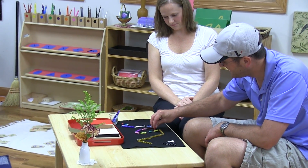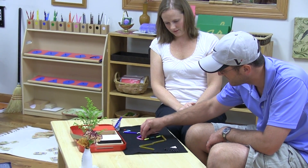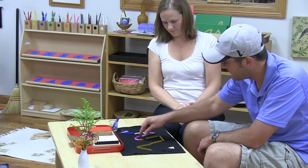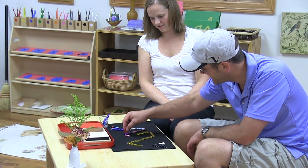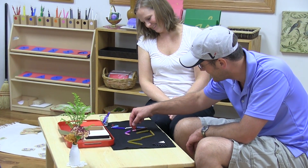One, two, three, four, five, six, seven, eight, nine, ten — I'll have to deal with this black one. You want me to do this whole thing? Yeah, I think you should. One, two, three, four, five, six, seven, eight, nine, ten.